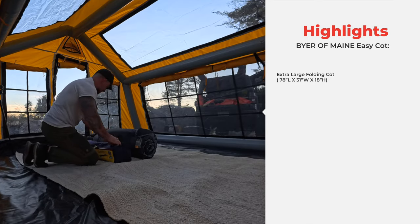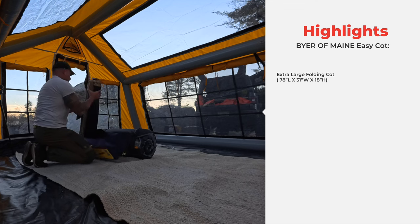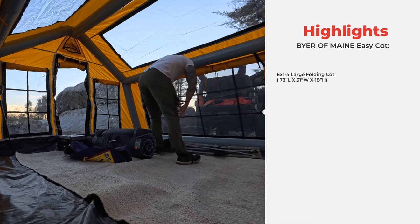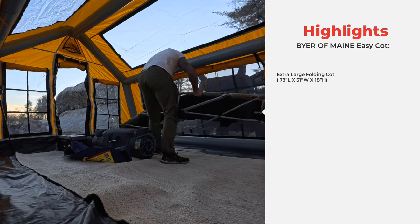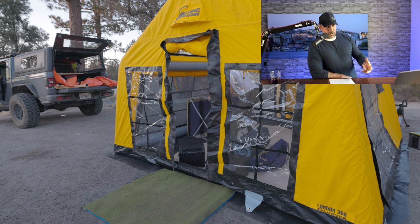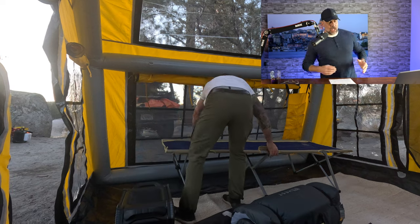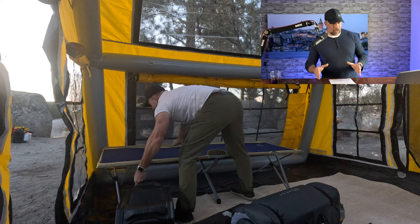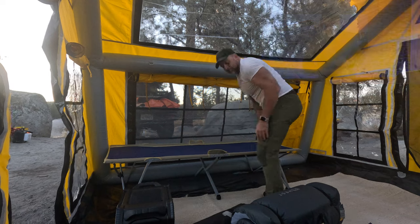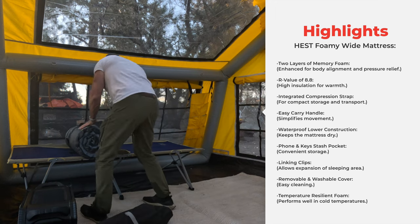Here's something I'm excited about: this is the Bearman Easy Cot, a single cot. I typically use a King Camp dual cot with my X-Speed Mega tent, but this one is a single because one of the other items I'm testing for the first time is the Hess Foamy Wide mattress. I wanted a solid cot so the mattress could really shine — and as you'll find out, these two working together absolutely crushed it.